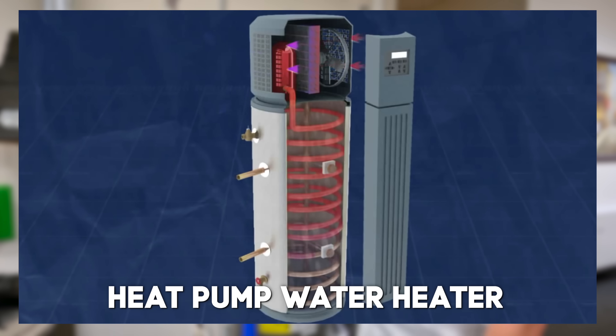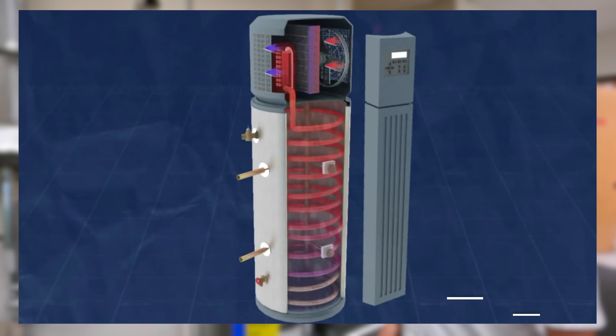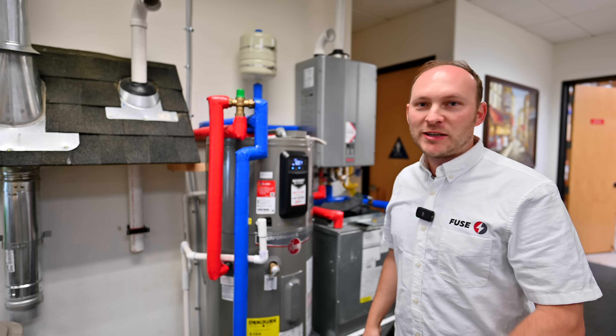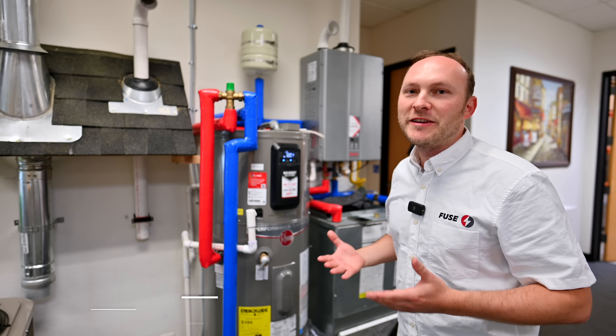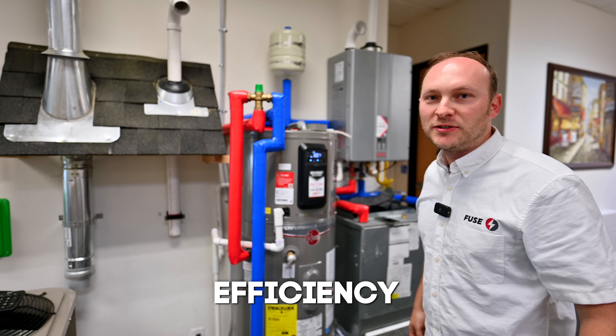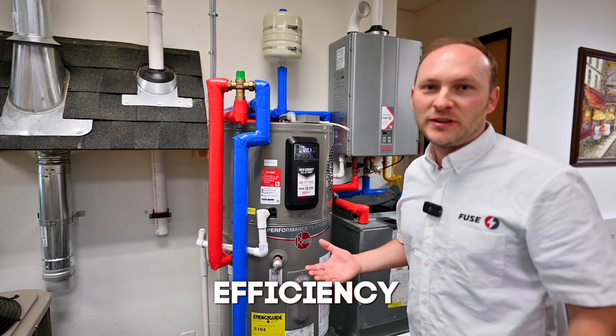It's not gas powered — it is powered by electricity and it has many different features. Probably one of the most important features is the efficiency. It is an extremely efficient unit; it costs less to operate than the gas one.